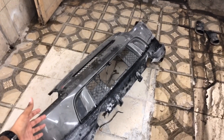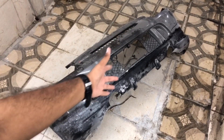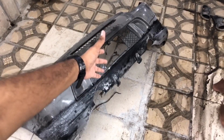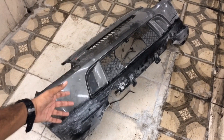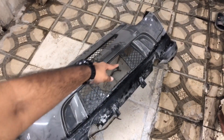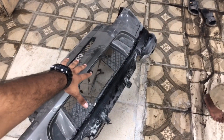This is our body kit. We have added a diffuser onto the bumper as well as side extensions on the bumper. In the future we will cut it and open it up so that the airflow can be improved.